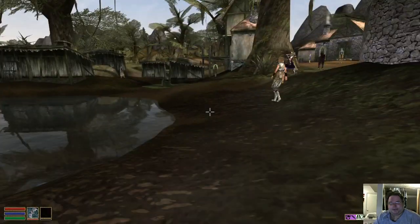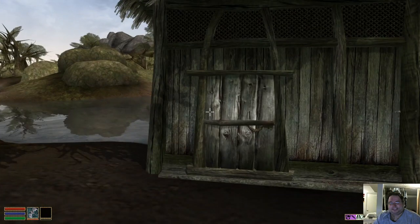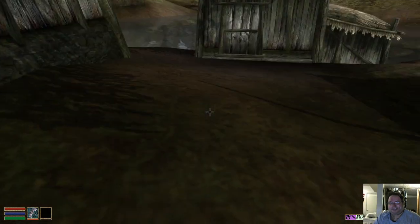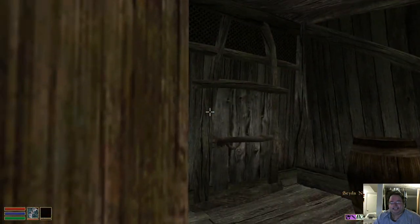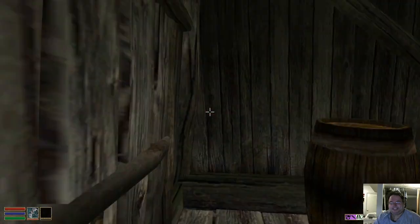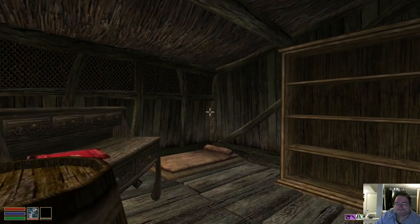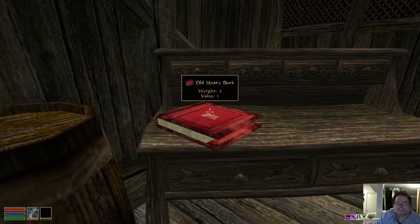The first player house I want to show you is actually right here in Seyda Neen, the starting town. I've been using this one for a few years, but I don't use it on every playthrough because there are better houses I'm going to show you. But this one's good because it's right here in the starting town, so I have a place to make camp right from the beginning of the game. It's called the Abandoned Shack — cheap, little, not too fancy, tiny, just like all the little huts in this village. And the first time I got this mod, I thought this was it. I didn't really play it — it was in my mod list, it was in my world, but I didn't really think anything of it. And then I noticed the book sitting here.